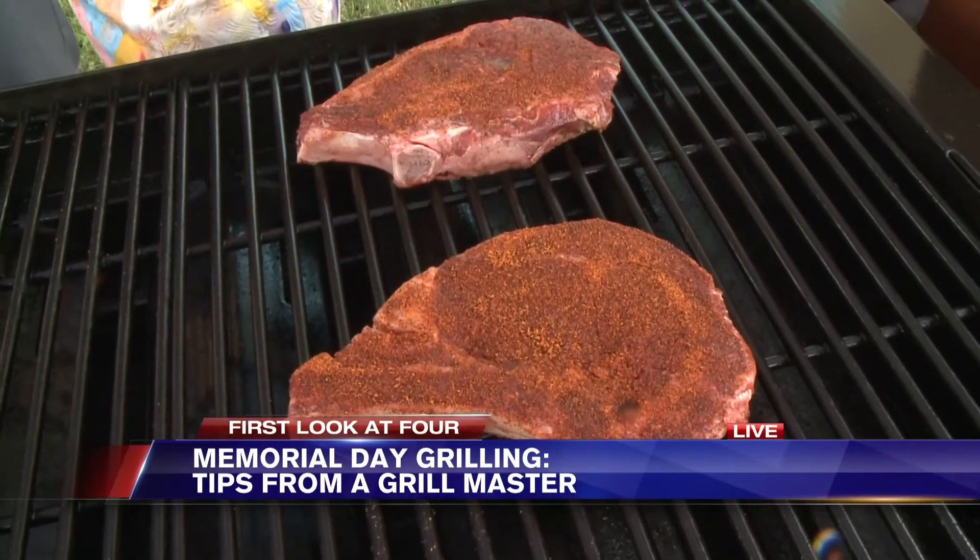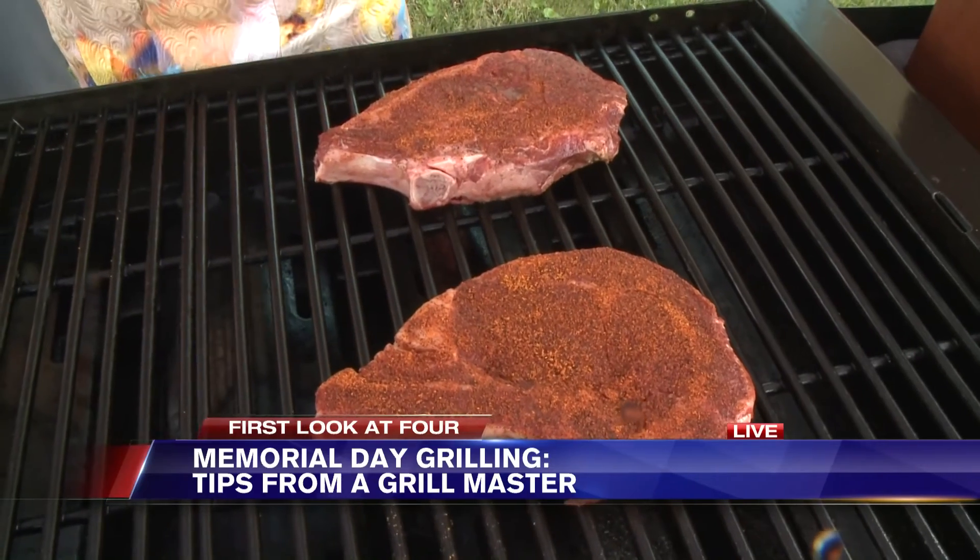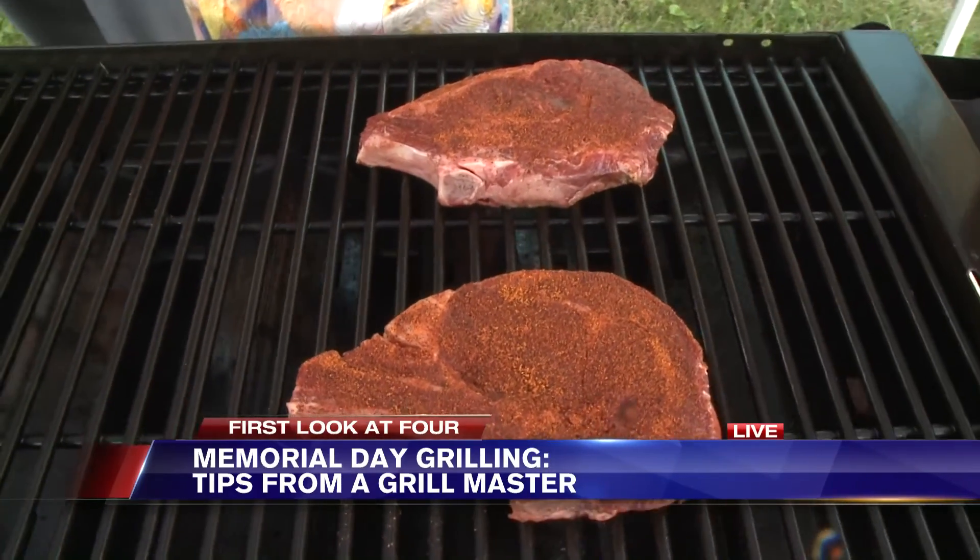We're going to check in with you in just a few minutes for more on how to make that perfect Memorial Day cookout. We'll be right back.